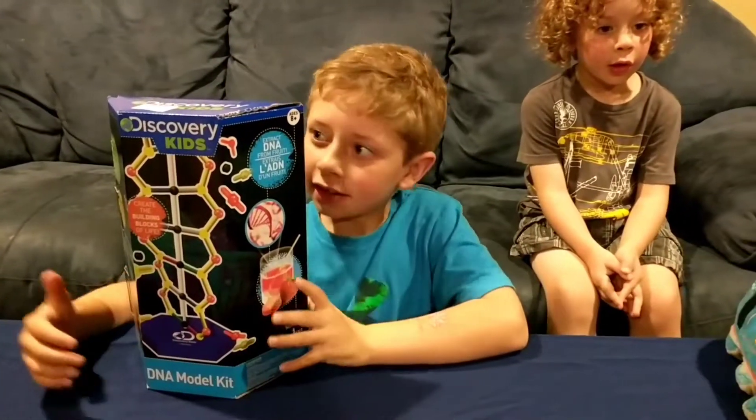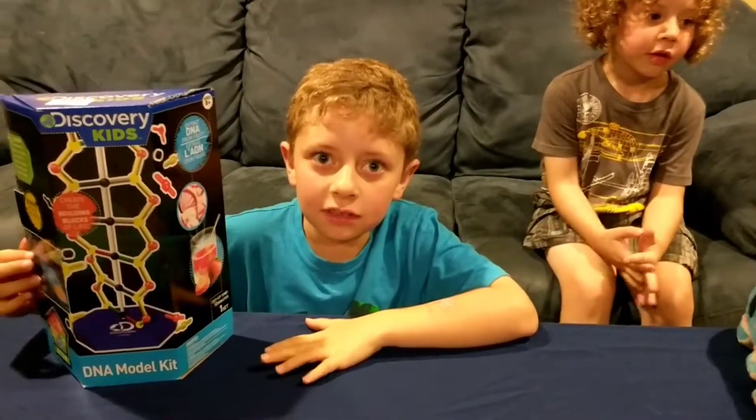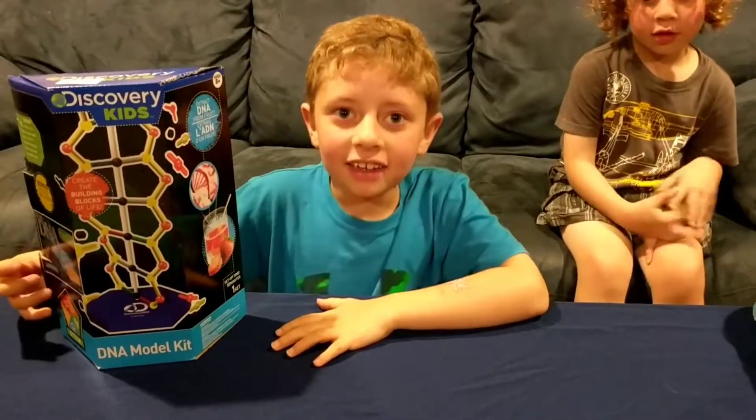Hi, I'm Gabe, and I have this DNA model from Discovery Kids, and I'm going to open it. You ready? Ready.